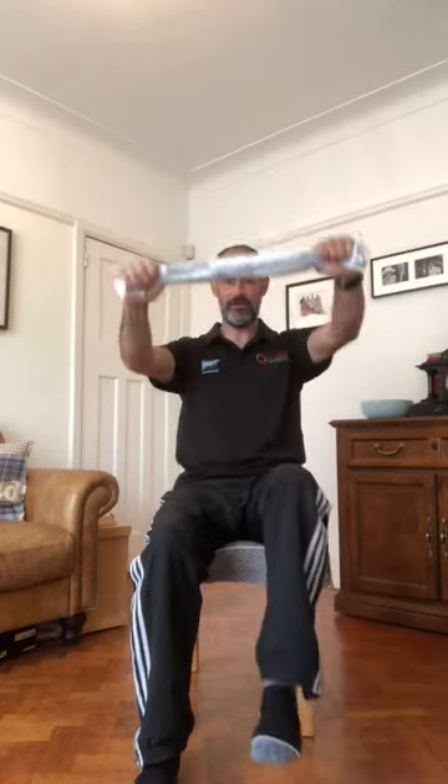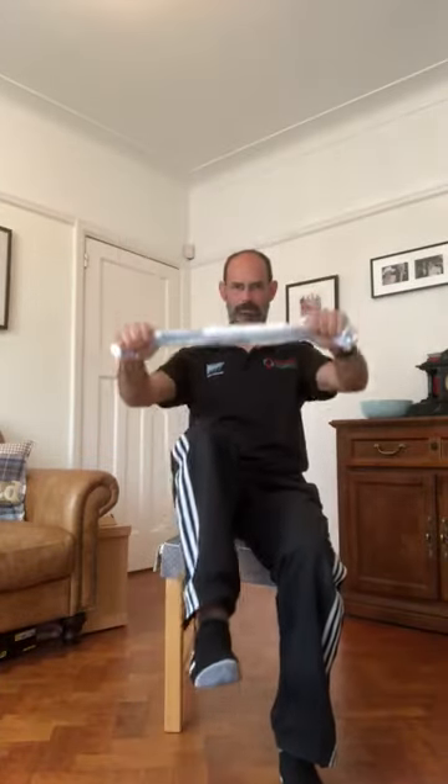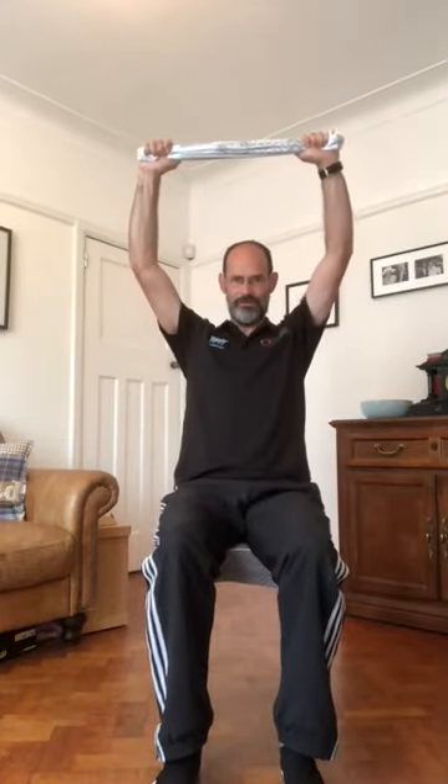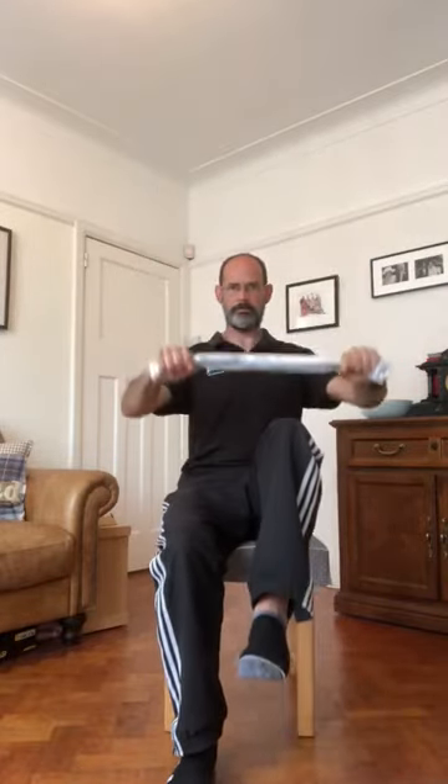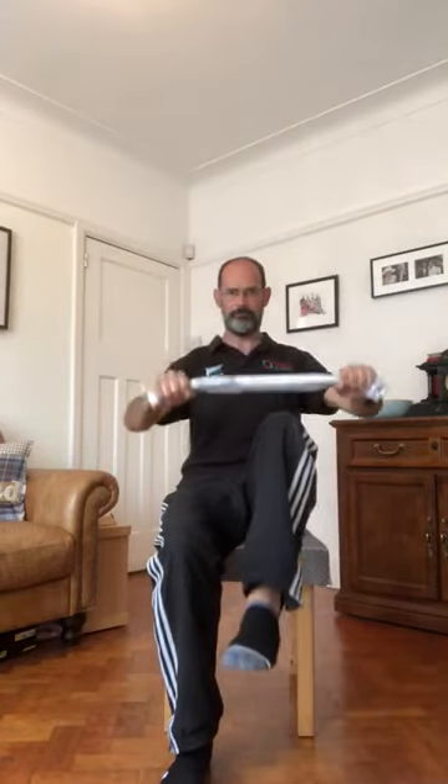Next, take the towel with palms facing down and bring your arms up just above shoulder or head height. As you bring your hands down, bring a knee up to meet the towel — this is really good for core development and balance. Keep the resistance on there. Try to get the knee to meet the towel and engage your tummy muscles, doing two more on each leg.